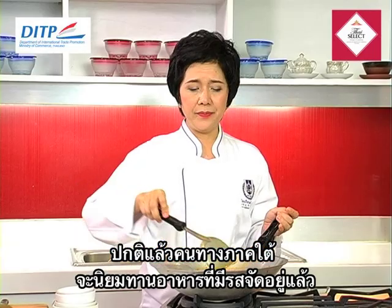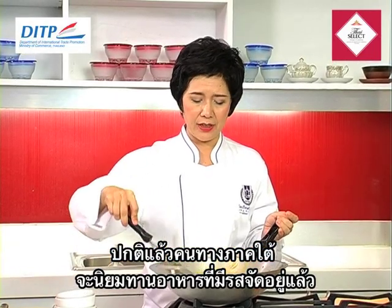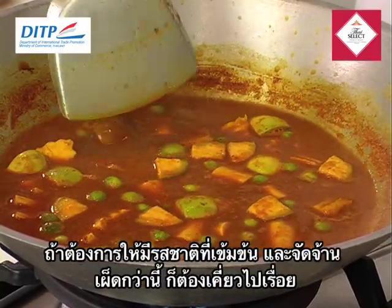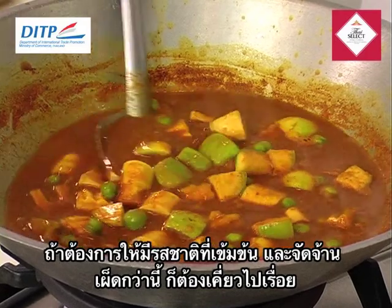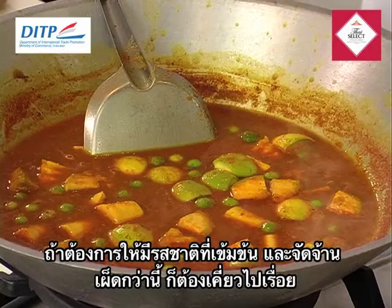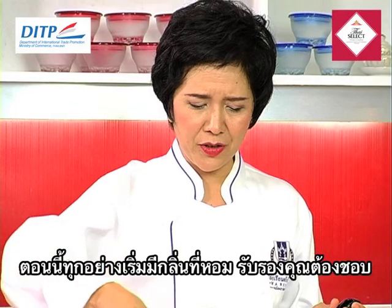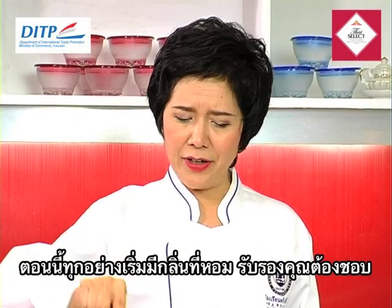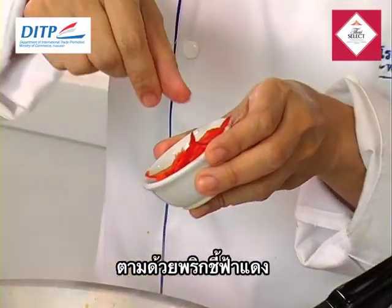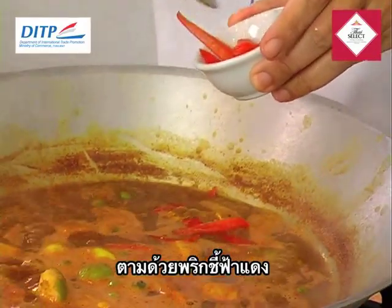Some people in southern Thailand like this dish to become very spicy. So if you want it spicier, you can simmer this dish longer to make it spicy and condensed. It's getting very boiling and a bit more condensed — very strong fragrance, you will love it. And then we're going to put in the red big chili, the fresh one. Remember to save some for decoration too.